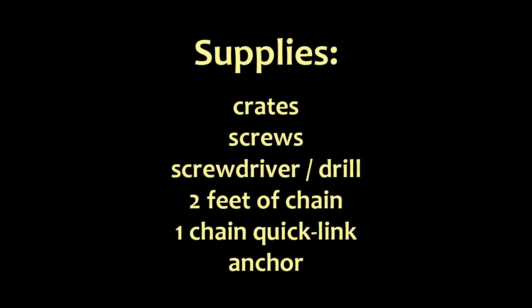The supplies needed are wood crates, screws for connecting the crates along with a screwdriver or drill, two feet of chain to connect the anchor to the fish habitat, one chain quick link, and an anchor. I'll be using a concrete block.